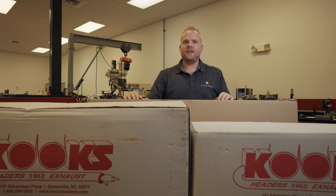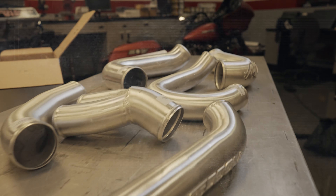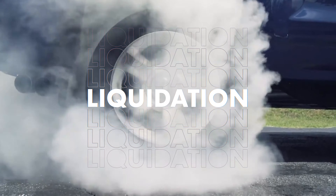We're overstocked on our 2014 to 2019 GM 1500 series turbo systems. We made too many piping kits and a few too many intercoolers. So what does every good business do? They have a liquidation sale.